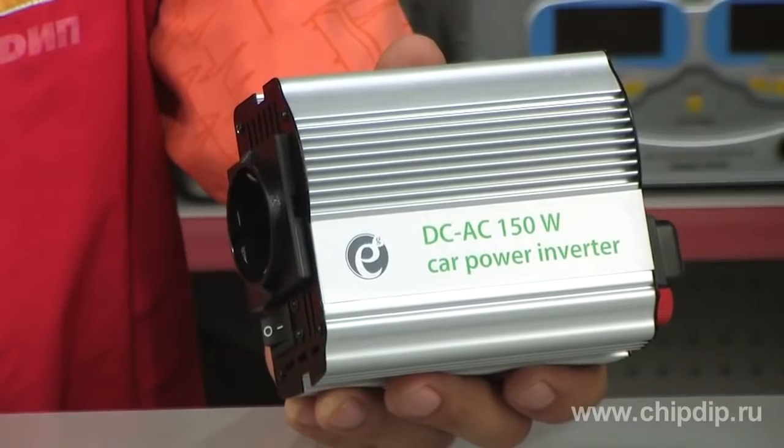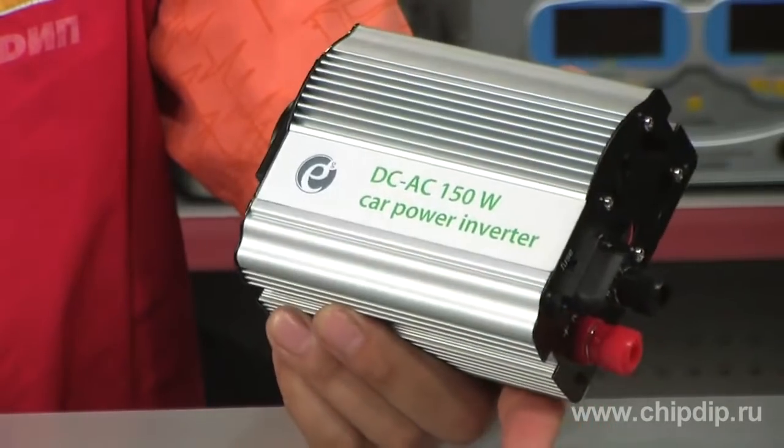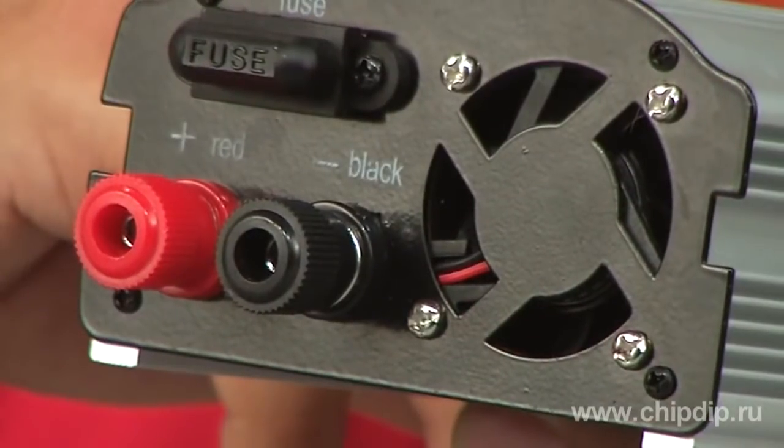This model provides a power circuit of alternating current of 220V in your car. The adapter has overload protection, short-circuit protection, and a built-in cooling fan. Such combination ensures reliable power supply to your devices.